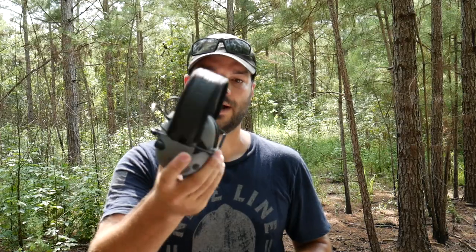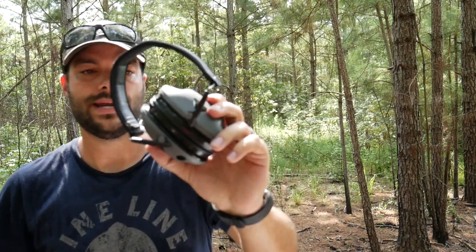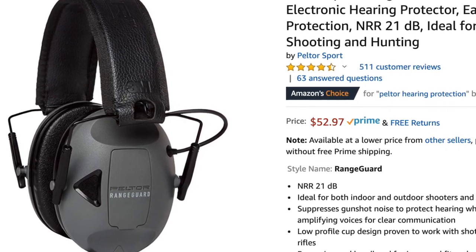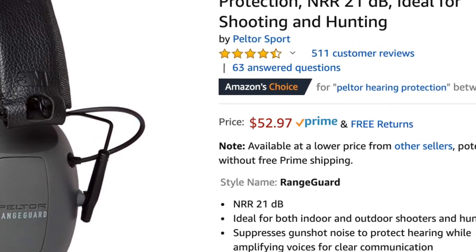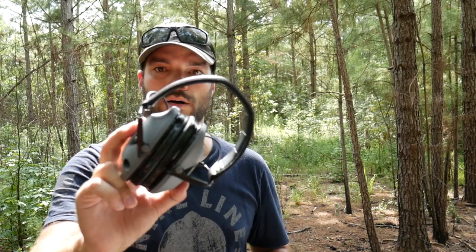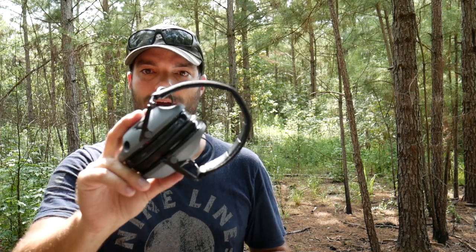I've tested these indoors and outdoors over the past six months, and these right here are the way to go. They're a little bit more pricey — about $50 compared to the Razors in the $30–$40 range. But $50 is a small price to pay for a much higher quality version. I do think these are more high quality than the Howard Leights and definitely more high quality than the Razors.